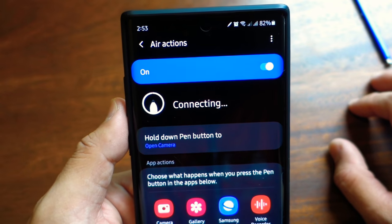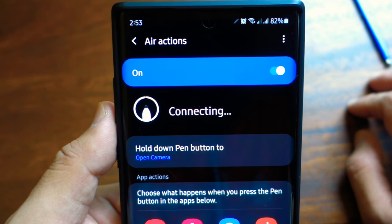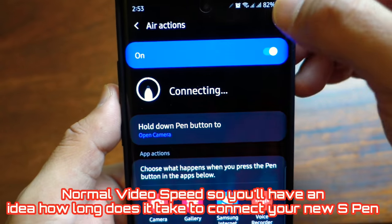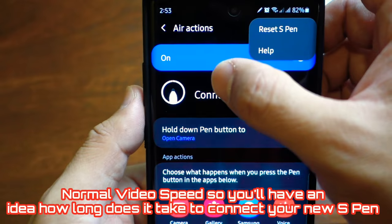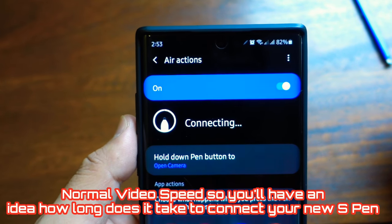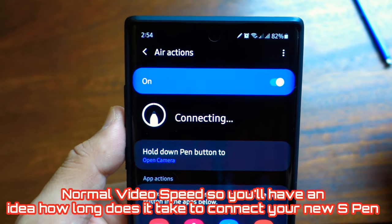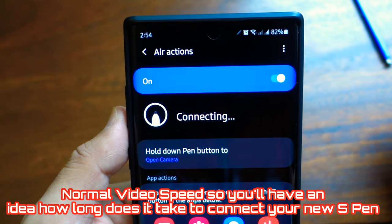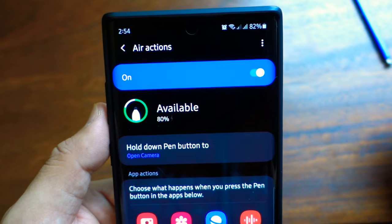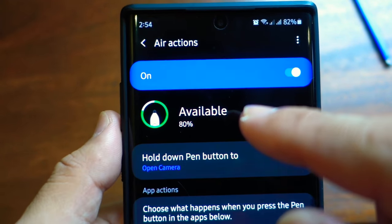Wait for it to connect. As you can see, it is already connecting and charging with 80% battery power.